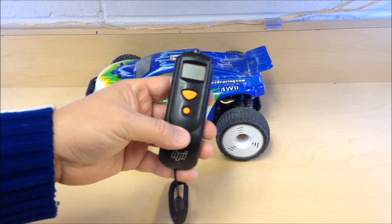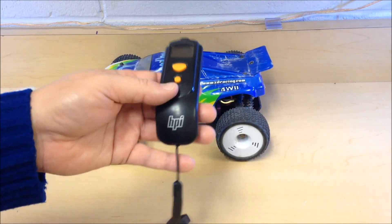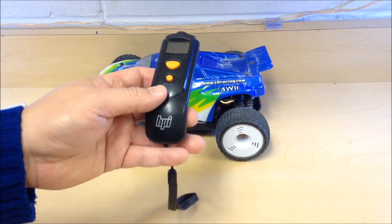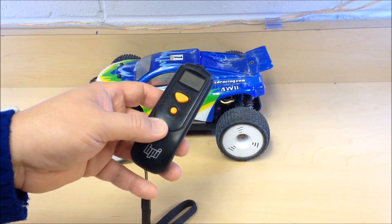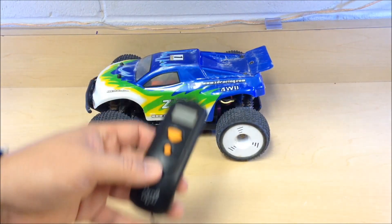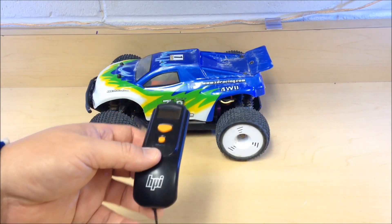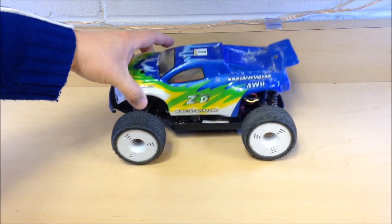One simple tool that's very handy, and I'm surprised not many RC hobbyists have, is a temp gun. This is one I picked up for about 25 bucks off eBay — it's an HPI. You can also go to your local hardware store and find infrared laser temp guns for the same price, and you can use it to temp your electronics.